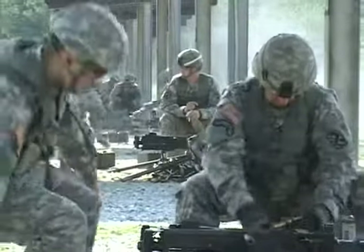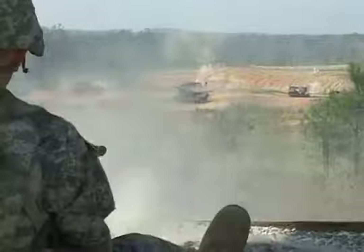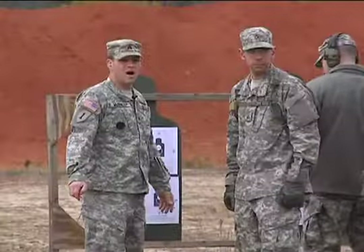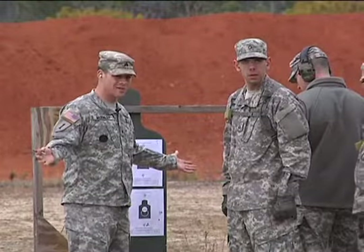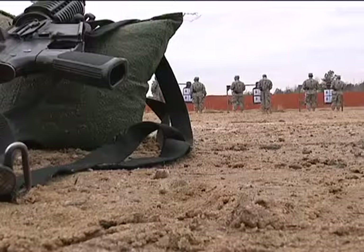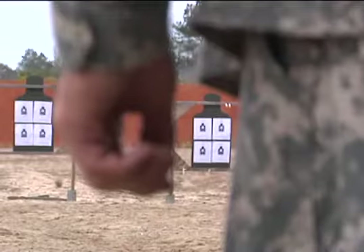It's called Zeroing Day. This is how weapons training begins at U.S. Army Basic Training, at the Zeroing Range. This is where future soldiers learn to use their M4 carbines, practicing the fundamentals of shooting on a paper target.